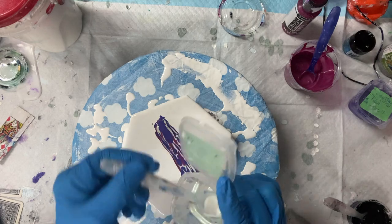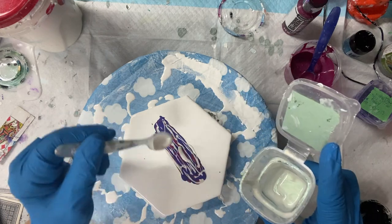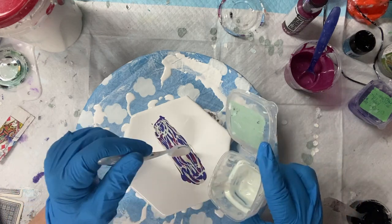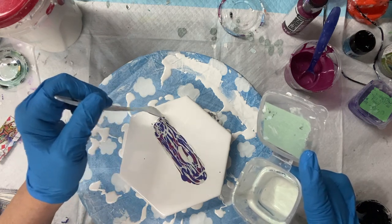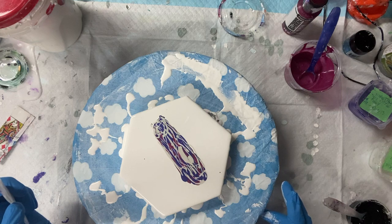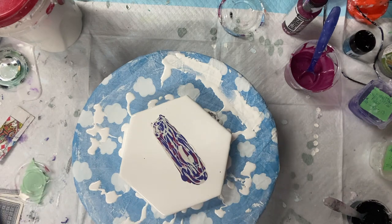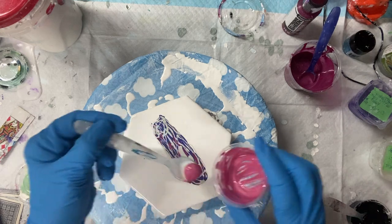Maybe I'll just put some more of this Pinot Gris on top. This is an interference pigment — that means it changes color. It's like a greeny, pinky color, I think. Actually, I have a little bit of Pearl-X pigment. Let me put some of that down — maybe use it all up, it's almost done anyway.